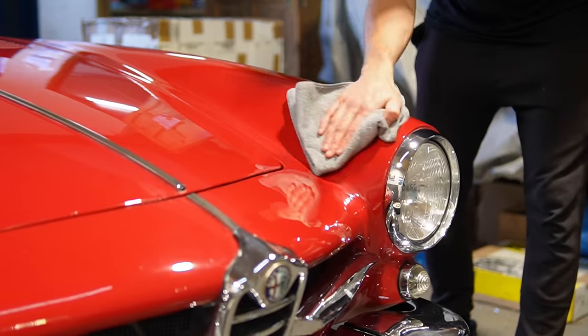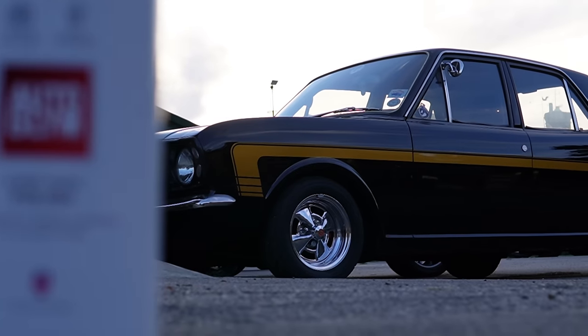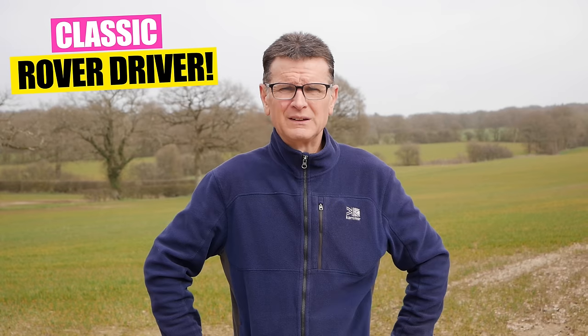I remember back in the day Auto Glym Super Resin Polish was one of the first ever products I got my hands on when I was practicing car cleaning, before I even knew what I wanted to do with my life. My dad had a Rover 400 — dark red — and he said 'Dave, make it look good.' So I cleaned it for hours on end, used about half a bottle, didn't read the instructions. After hours of buffing off I took a step back and thought, 'Wow, this looks quite impressive.' It was a Rover 400, but the shine looked amazing — and that got me thinking maybe I could make some money out of this.